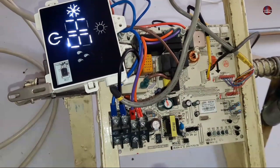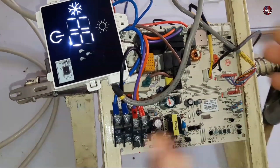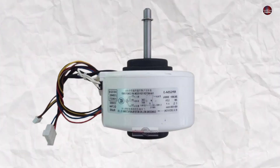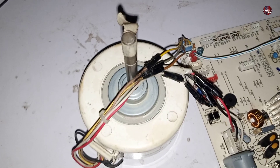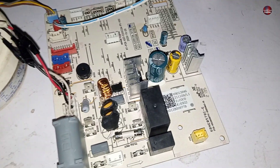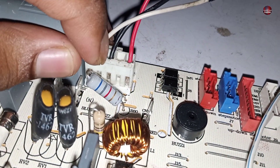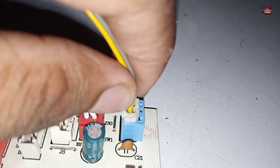If H6 is displayed on the GRI mini split air conditioner in any model, it means the indoor fan blower motor is not passing feedback to the microcontroller. This means the fan motor installed in the circuit board is faulty, electricity is not passing through the motor, the connector of the motor is loose, or its feedback connector is loose.